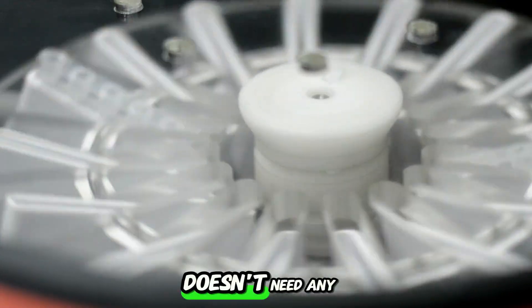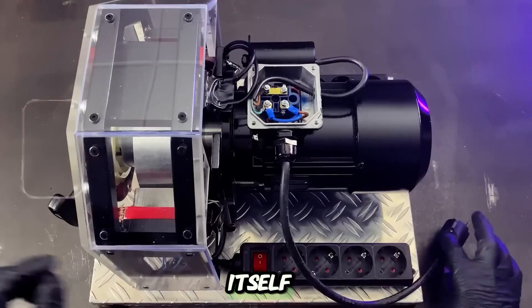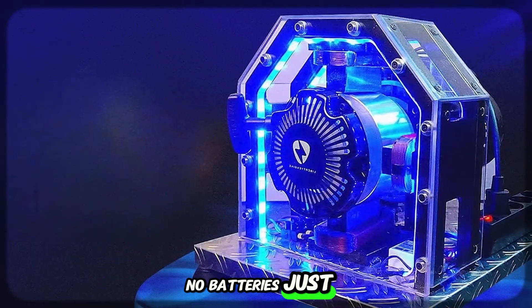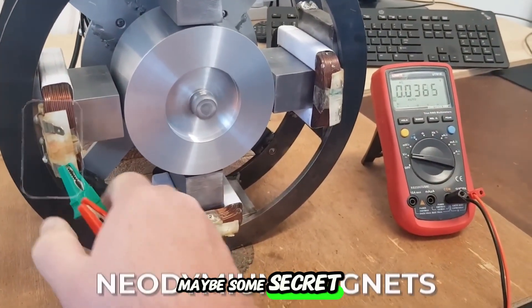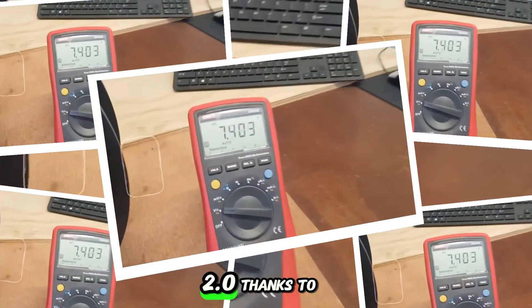An engine that doesn't need any external power source — a motor that runs itself, generating its own power with no wires, no batteries, just pure energy. It sounds like sci-fi or maybe some secret physics hack, right? But that's exactly the promise of the Liberty Engine 2.0.